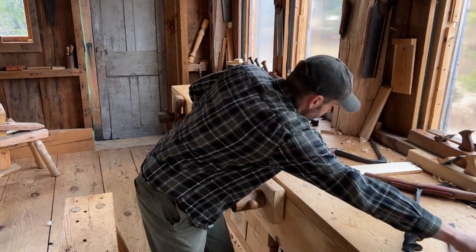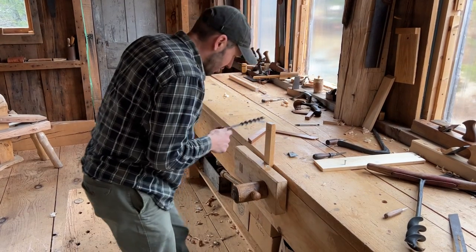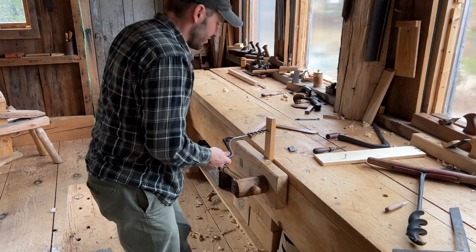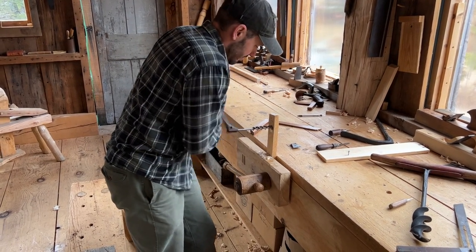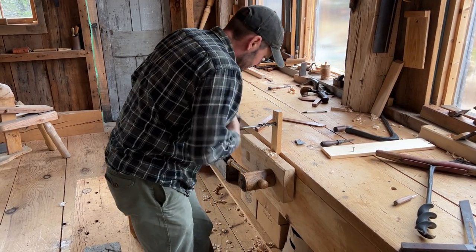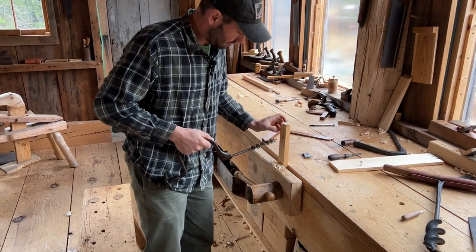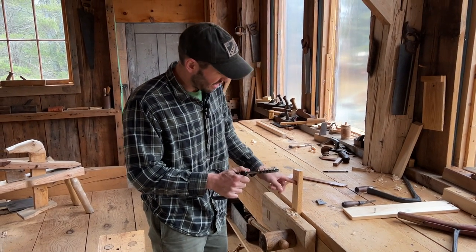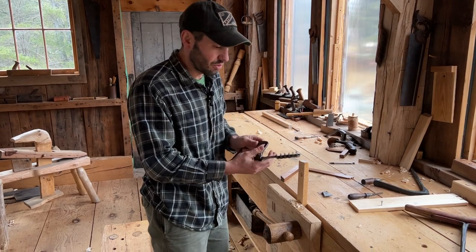This one has a nice clean self-feeding screw. You can use your awl to establish your point — put that tip right on it. And when it's sharp, it goes in very quickly, boring a pretty decent hole with clean edges when your spurs are nice and sharp.